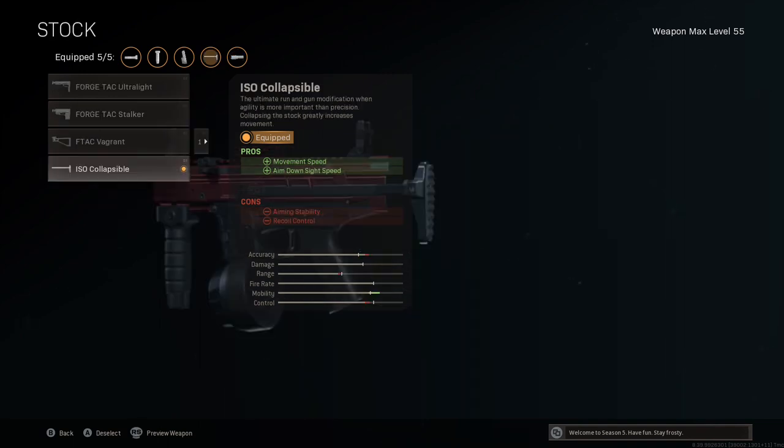In the stock slot I'm using the ISO collapsible to further maximise hipfire accuracy. It improves aim down sight speed by 33ms, movement speed by 2%, and ADS movement speed by a massive 20% — making us much harder to hit on the move. The hipfire area is further improved by 17%, on top of the 60% from the laser and 5% from the barrel. Sprint speed is also improved by another 2%, making this ISO extremely quick and agile.